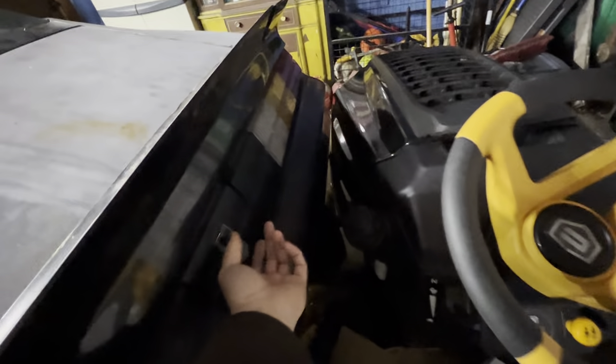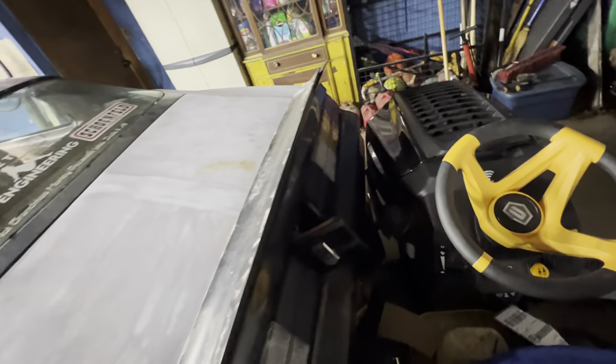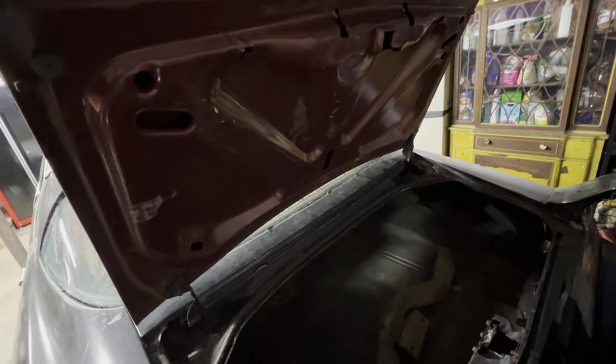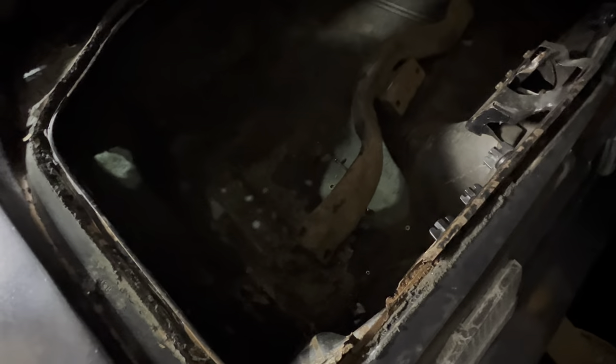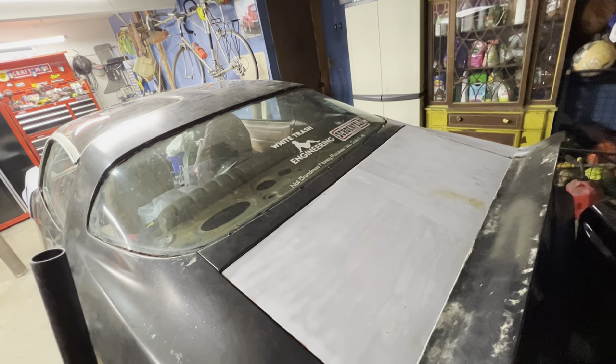All in all it's a very solid car. The rear splash pan underneath the bumper is rotten out like they all are. The weather strip channel for the trunk — both corners are blown out. But going around the top is fine. The trunk lid has been changed, that's not original. The trunk floor is solid and the rear glass is decent.